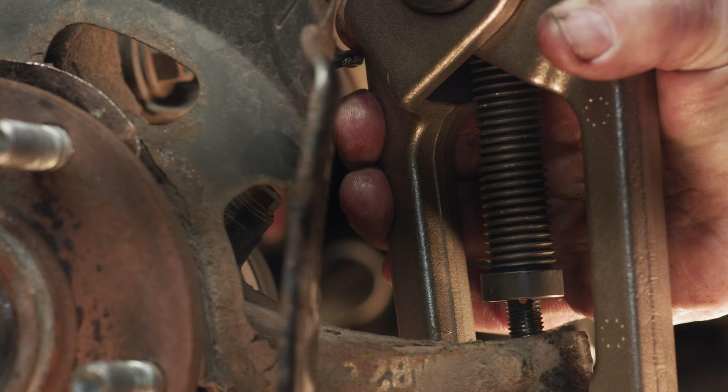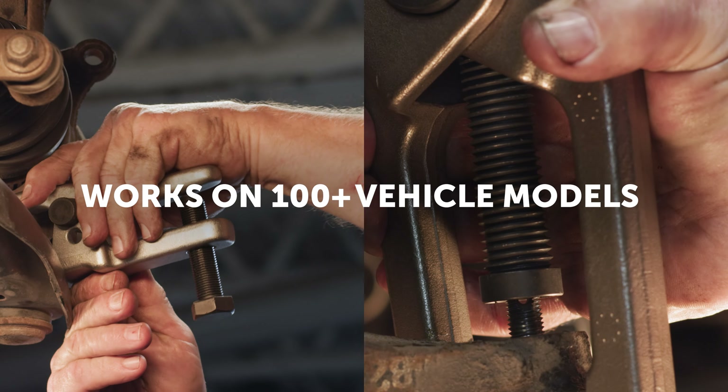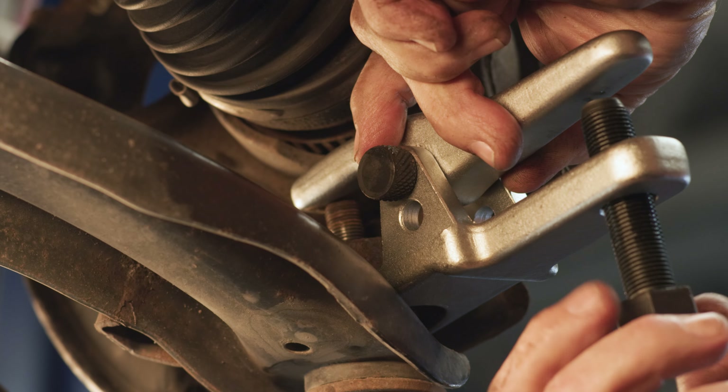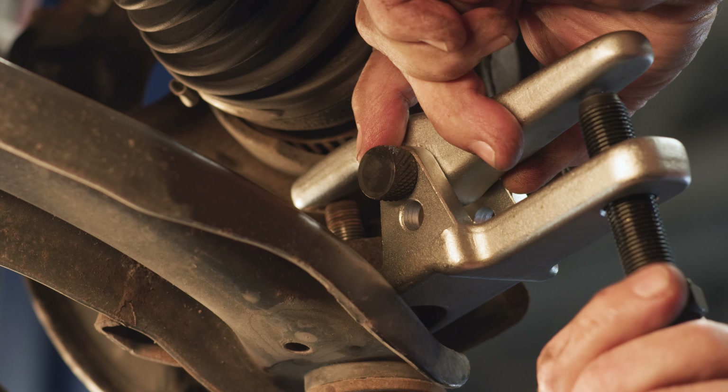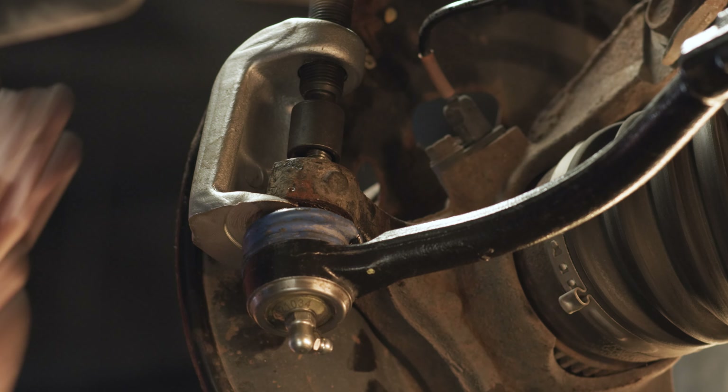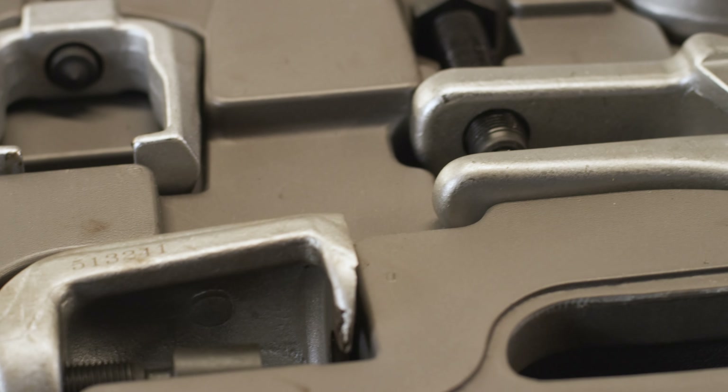The five tool set works on hundreds of vehicle models, saving you time when separating frozen, rusted, or seized steering and suspension components. High strength steel pullers and forcing screws can take a beating. Specially designed forcing screws for each puller with unique threading for each application, covered by a limited lifetime warranty.